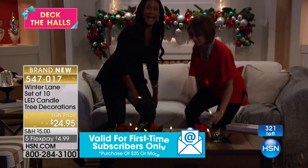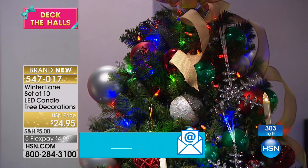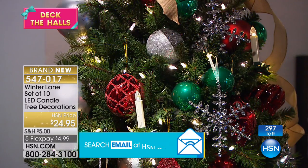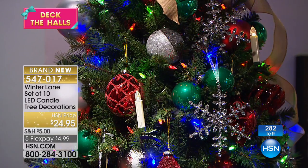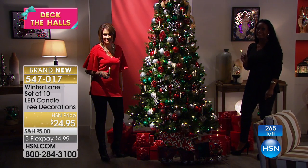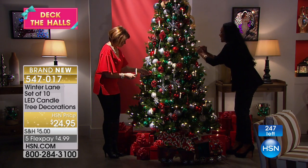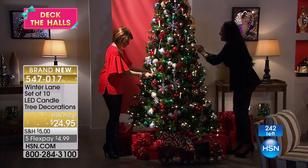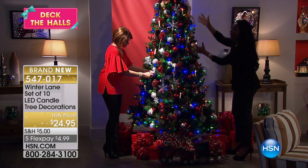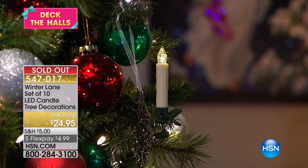Now we're going to go over to the tree. I have to warn you — if you pick up one package with ten candles, you're going to wish you had three packages. You're going to start working your way through the tree. Look at how it can just stand up on the branch and you can pepper them all throughout the tree. Is that not a sight? They're so cute — and they're sold out.